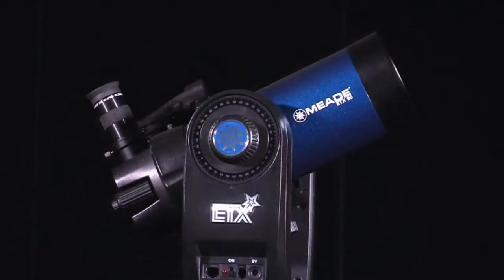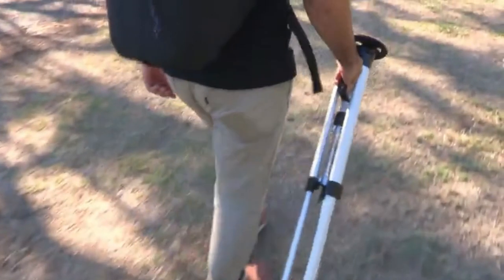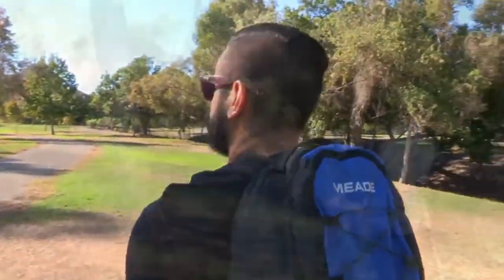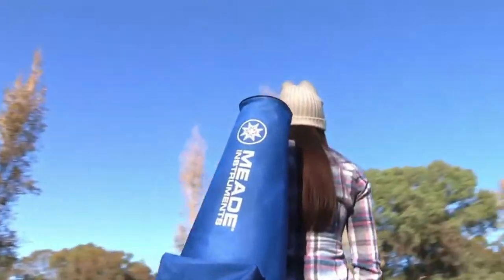The 80mm and 90mm feature a removable optical tube that brings versatility and customization to the ETX. The ETX-80 comes equipped with a backpack and tripod, making it great for people on the go, while the ETX-90 comes with a hardy carry case, a rigid tripod, and a tripod bag to protect when transporting.